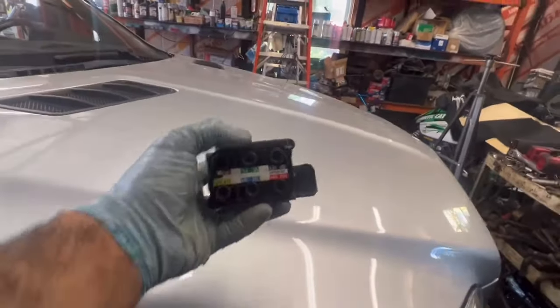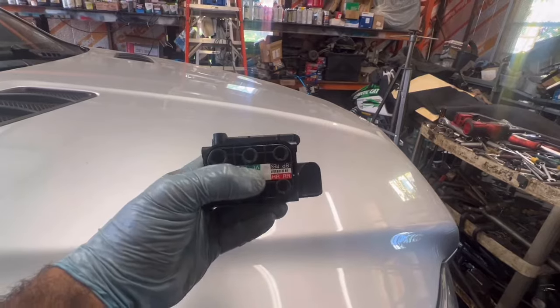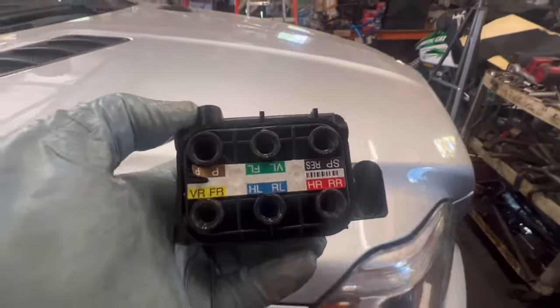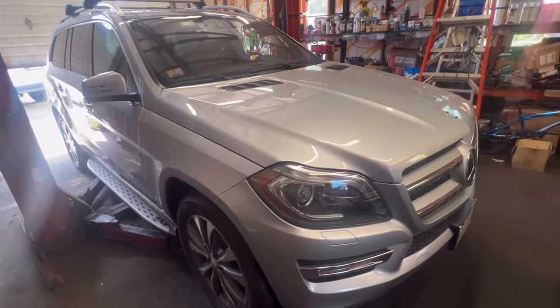So this is the new valve, and this is the tank and the pump. Anytime you have an air suspension issue and the pump is working but one side is down or one side is up, it's going to be the valve, because this valve goes bad. So the left front and left rear were both down. The right side was working fine. This bad valve was causing all the problems on the left side suspension.